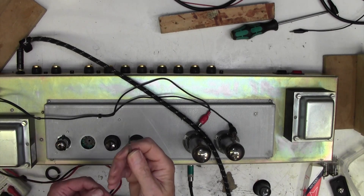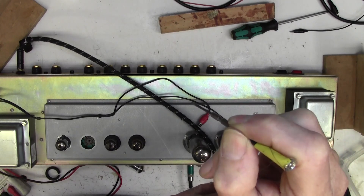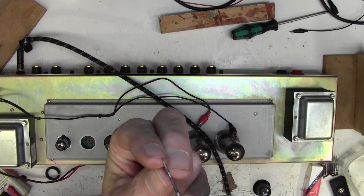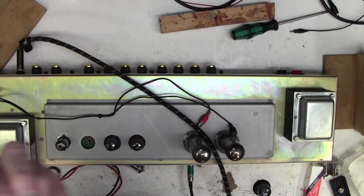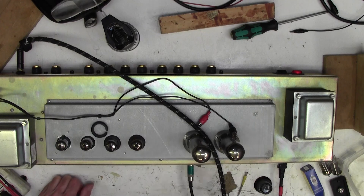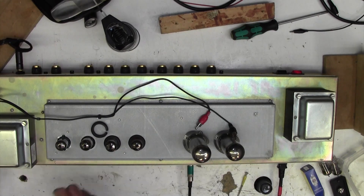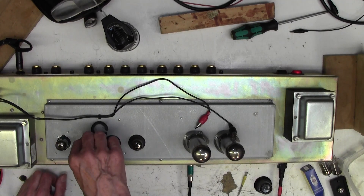I've resoldered those, and to tension the pins I've got a homemade little spike out of a jeweller's screwdriver. I'm going to very gently push that down to the side of each of the sockets. If you imagine a socket - here's where the pin goes in - I'm going to go this side of it and push these contacts a little bit more together so it grips the valve pin a bit better. I've also cleaned it with Deoxit and put a JJ in there to eliminate that brand new valve I put in as well. I'm hoping this will now come up without this problem.